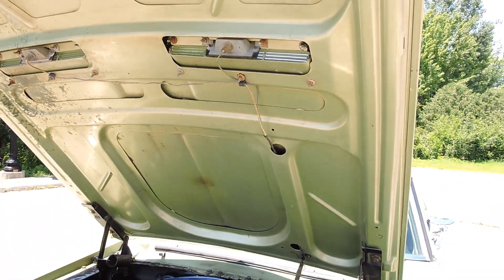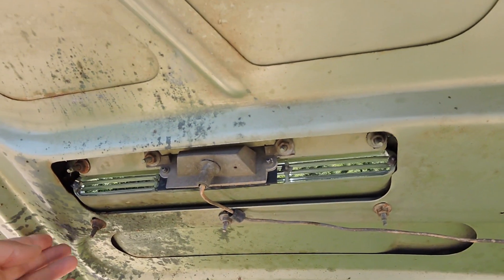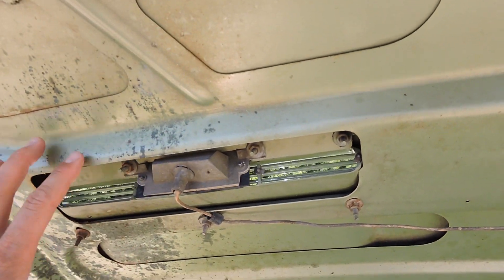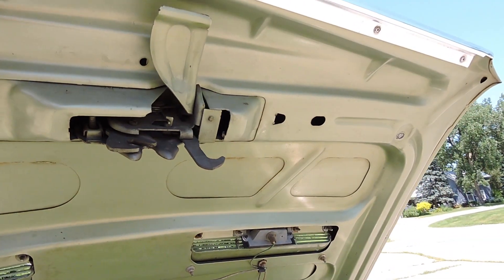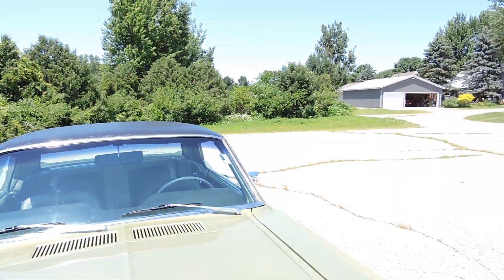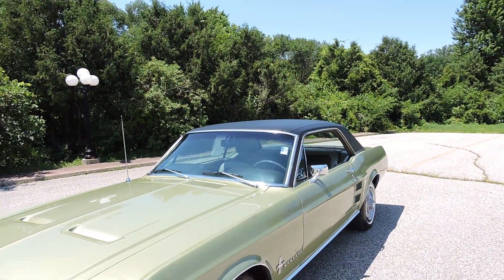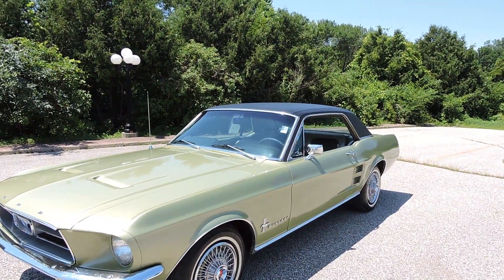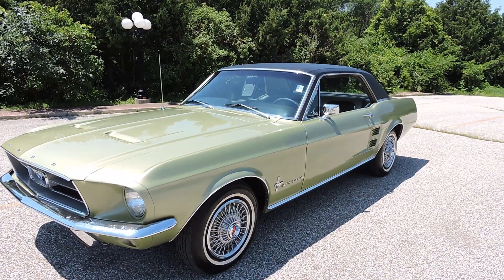If you look at the bottom side of the hood, that's all the original paint. At one point something must have spilled on it — I don't know if it has some battery acid or something in this area — and the original paint there is tarnished. Other than that, the original paint looks good for 50 years old.